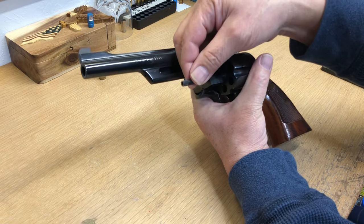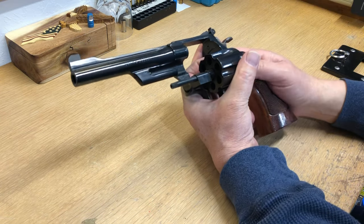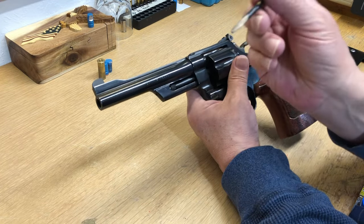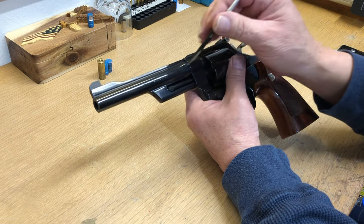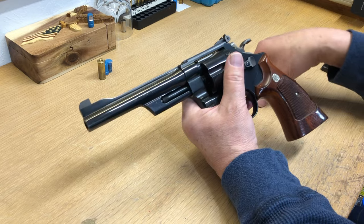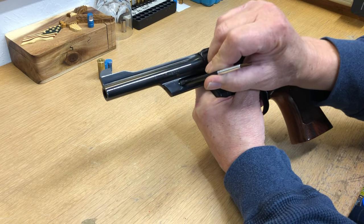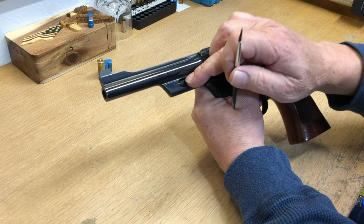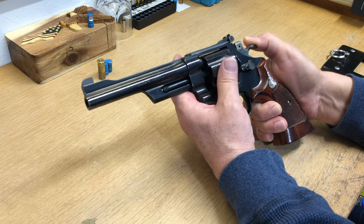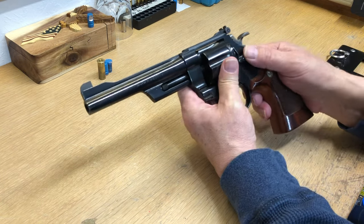Your ejector rod tightens the opposite of a screw — so loosey tighty, okay, it's the opposite direction. The quick way to get it open is to take a wedge of wood or hard rubber and stick it right where it's knurled here at the end, where it can grab. Wedge it in there, preferably in two spots where you can squeeze it, so this won't move when it turns. Then turn your cylinder — that's going to tighten it the opposite way, loosey tighty — and that gives you just enough to tighten it down so you can get it open again.